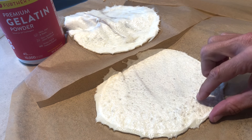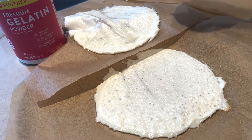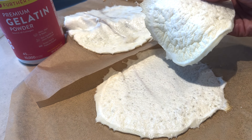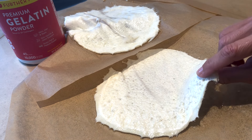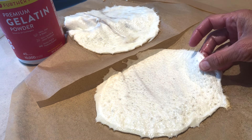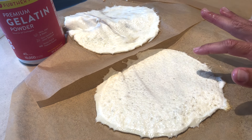Here we are — we have our Egg Life wraps. You're going to want to make them thinner than you think. I made one a little extra thick just to see what happened and it turned out more like a pancake, which will still work. Egg Life wraps can get a little expensive, so if you just spend the time and make your own, you can make a simple sandwich with basically pure egg whites and gelatin. It's amazing.